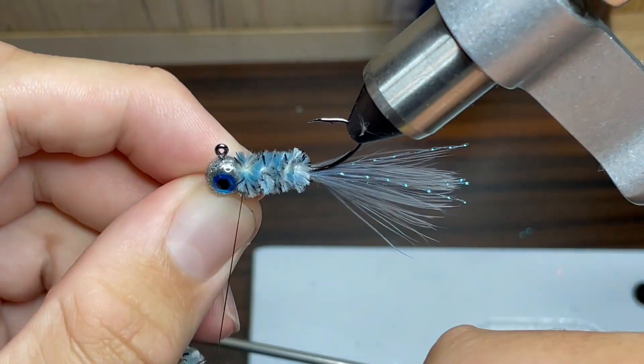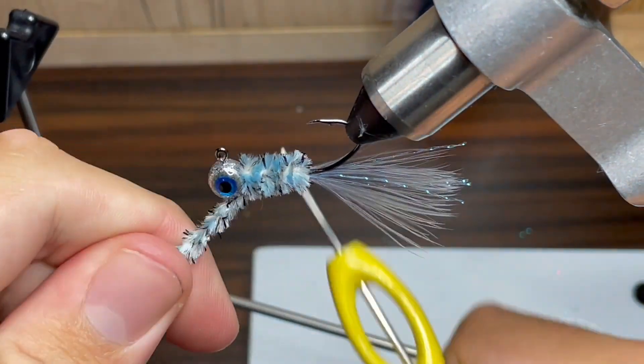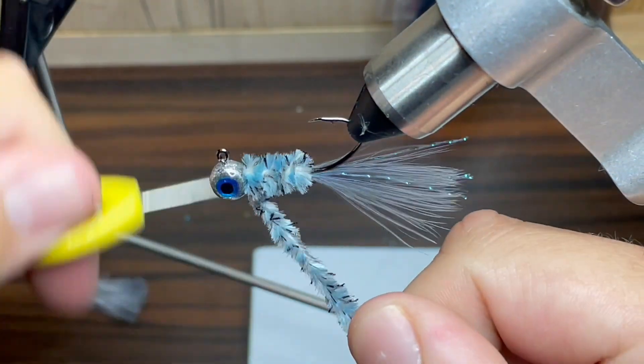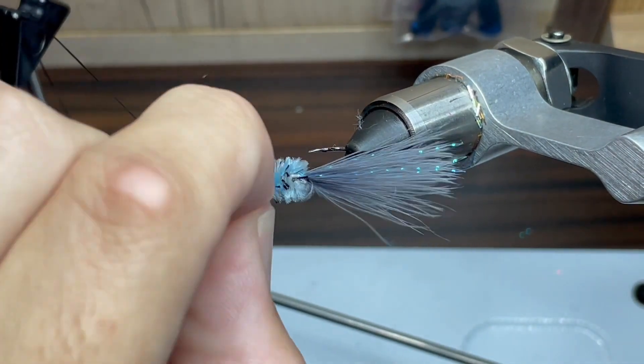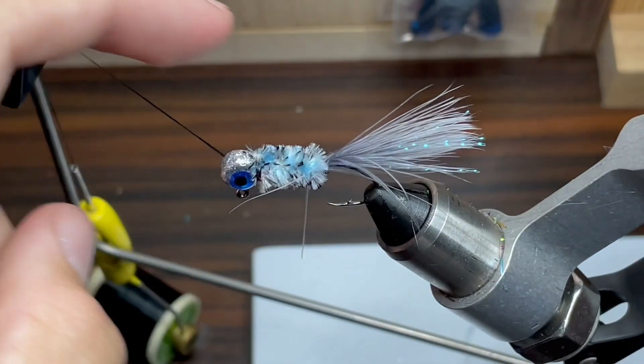I'm going to take my thread and go up underneath the chenille, making sure to wrap it tightly, then over, under again, over again, do another wrap under, and a few more wraps over the chenille. I'm going to set my thread off to the side and make sure I've wrapped it properly, then take my scissors and cut off the chenille and pull out any little fuzzy bits that want to stay behind.